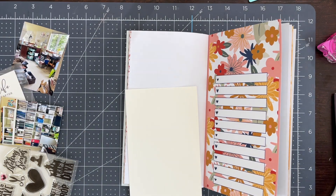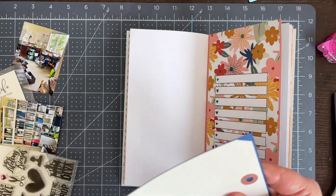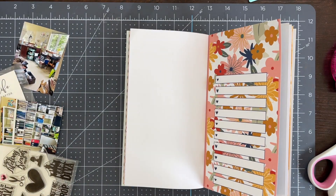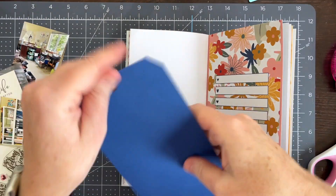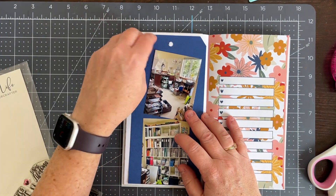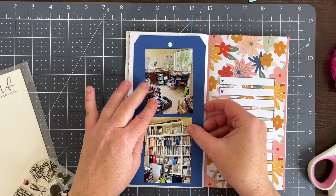I did not clean up my craft room much when I took these pictures. It is a fairly good size room but I collect things quite a bit, so it is full. I thought, you know what, I don't have time to clean this right now. I want to make this spread and honestly it's more representative of what the room usually looks like, so I went with it.